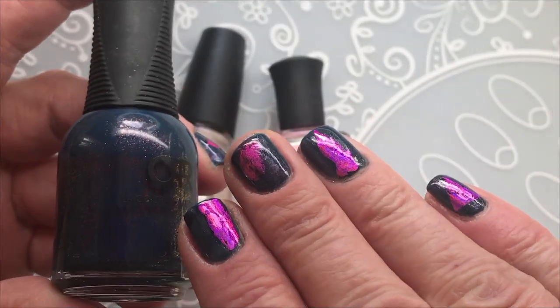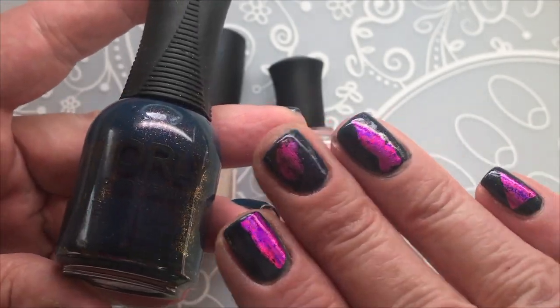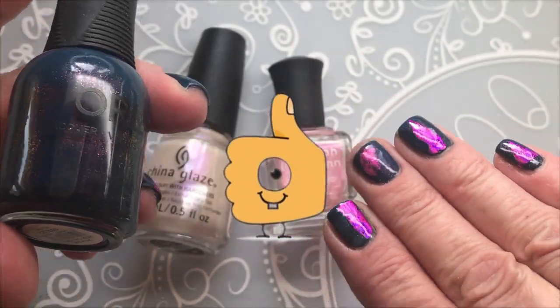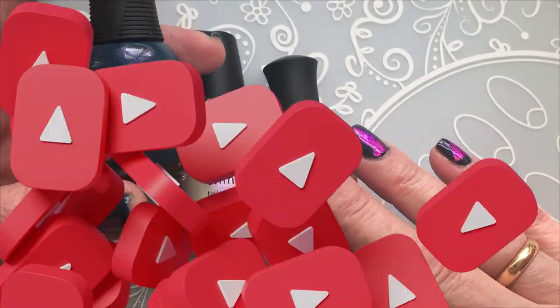So thank you very much for watching. If you liked my video, please give me a thumbs up. I upload nail designs and my polishes once a week — I paint my nails and upload it to my YouTube channel. You're very welcome to subscribe. I'll see you very soon. Bye.